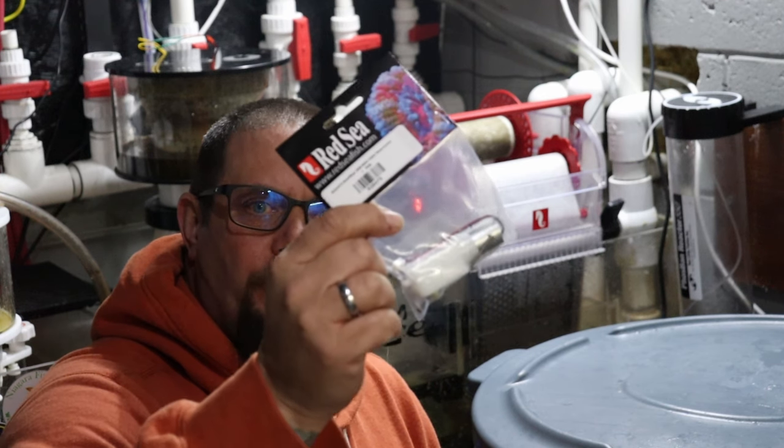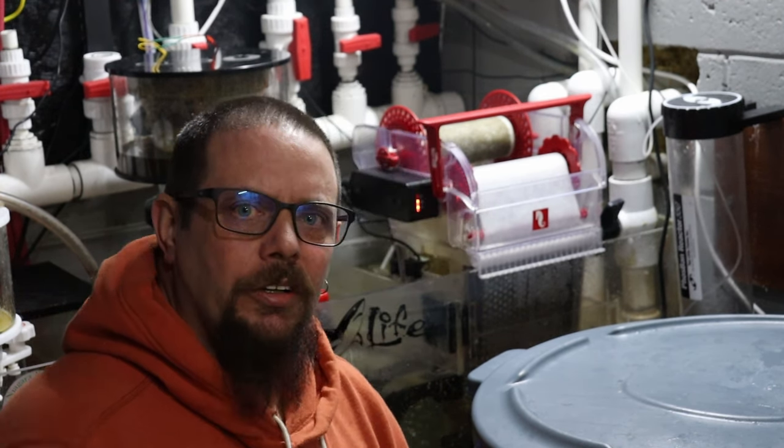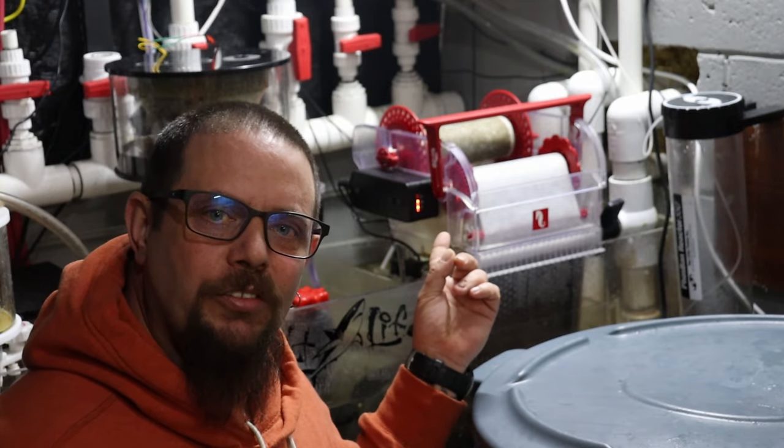Hey guys, welcome back once again to Niagara Fire Corals. Today we're going to be changing out the gearbox and motor to finally repair our Reef Mat 1200.